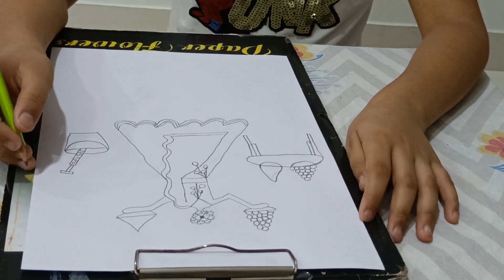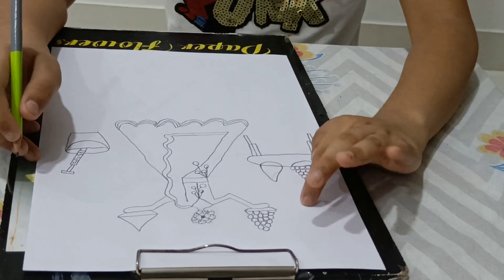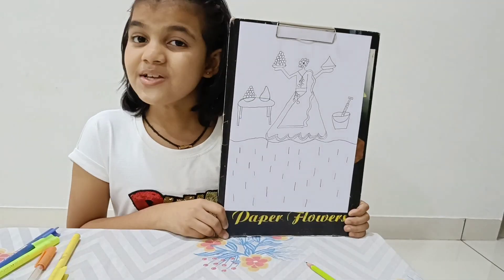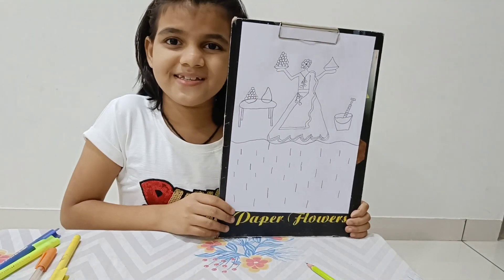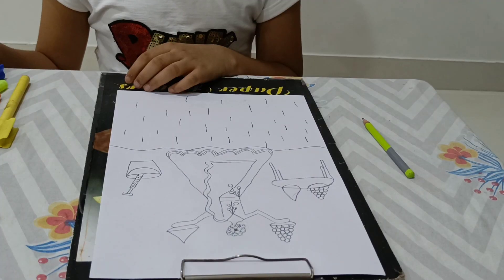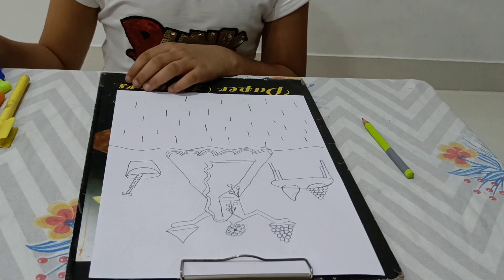Now we have done with the drawing, and now we will make the grass. See our cute drawing is done. So now we will color it. First we will color the grass.